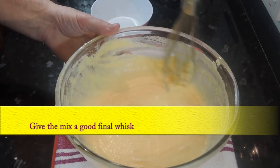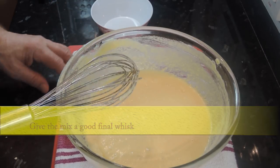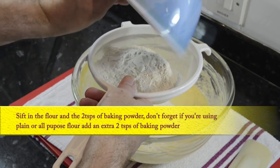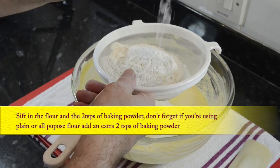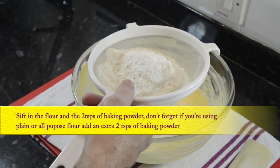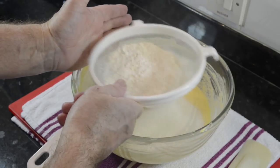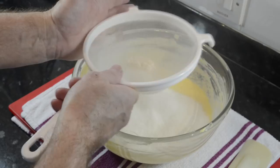Once the last egg is in, give the butter a good final whisk, then put the whisk away — you don't need it anymore for the cake mix. Now it's time to sift in the flour and the baking powder. Don't forget, if you're using plain or all-purpose flour, add an additional 2 teaspoons of baking powder. Don't get this confused with baking soda — it has to be baking powder.